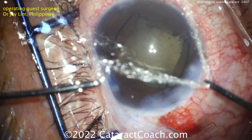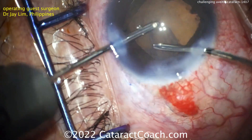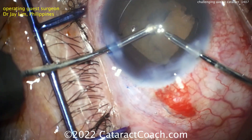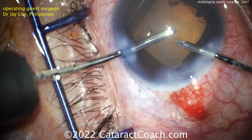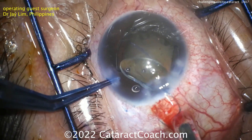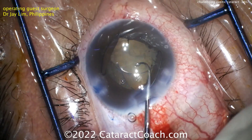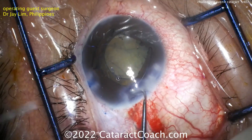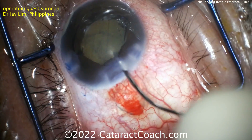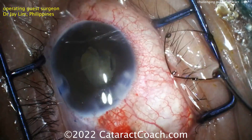A little bit of hydration of the incisions — just to make sure we keep the anterior chamber formed. When doing the bimanual cortex removal like this, you're not going to lose a lot of fluid out of the main incision. That preemptive hydration of the incision helps make the system a little more watertight. Here comes the IOL going inside — it looks like a three-piece lens, a three-piece hydrophobic acrylic. Good choice, and that lens can be placed in the capsular bag very easily. The iris will tend not to stick to that IOL optic. Now the pupil expansion ring can be carefully unhooked from the pupil margin and pulled out of the eye pretty easily.